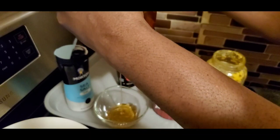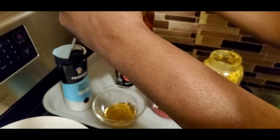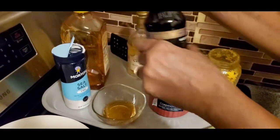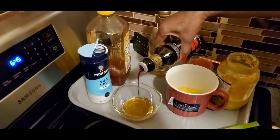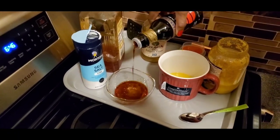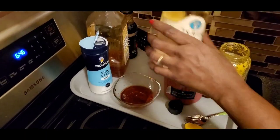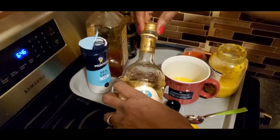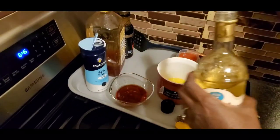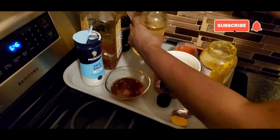I'm actually going to put the measurements in the description box below so you can follow along. Trust me guys, you will love it if you make it. I'm using tamari sauce — tamari sauce is also a soy sauce, it's just low sodium and gluten free. If you don't have it, go ahead and use your soy sauce. And I'm using balsamic white vinegar; you can use rice vinegar if that's what you want. I like to keep it low carb, low calorie, and much more healthier.